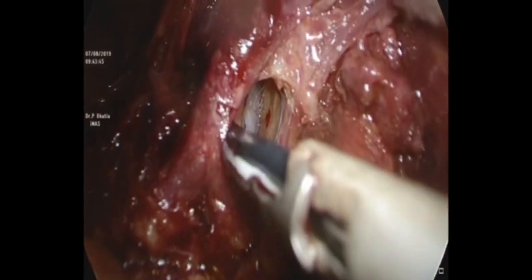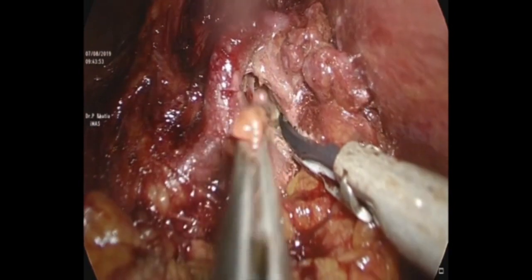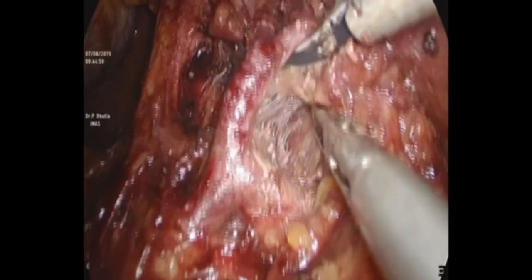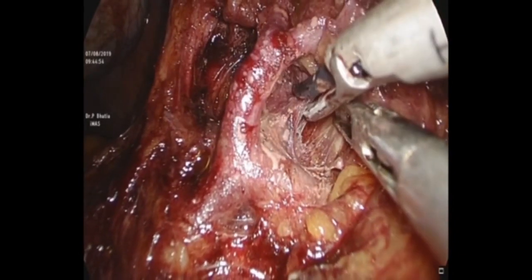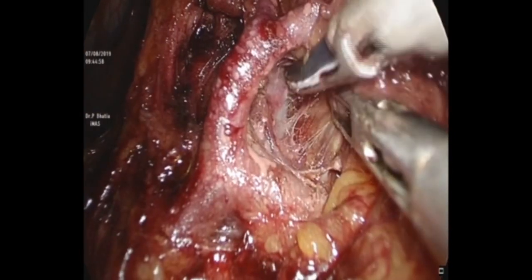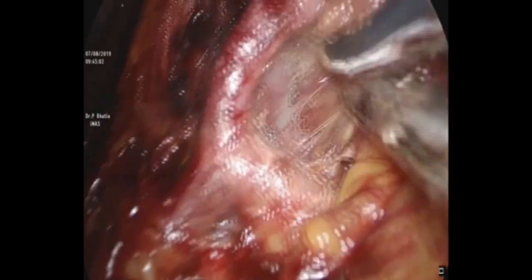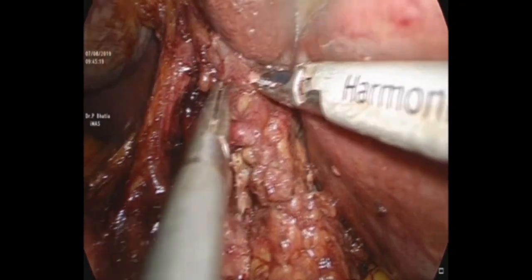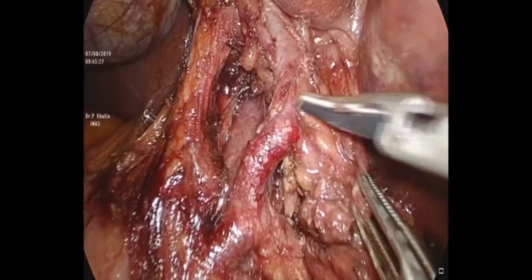We go into the retroportal vein area and take off all the fibro-fatty tissue there as well. The hilar plate is taken care of and all the structures are delineated in an anatomical fashion.